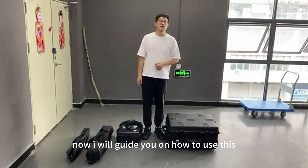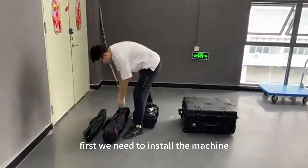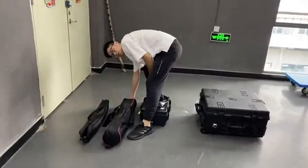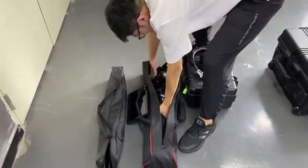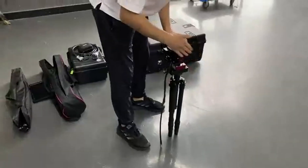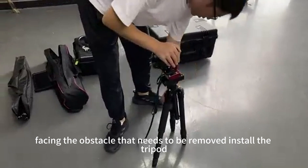I will guide you on how to use this 500W laser obstacle remover. First, we need to install the machine. We take out the tripod from the back, facing the obstacle that needs to be removed, and install the tripod.